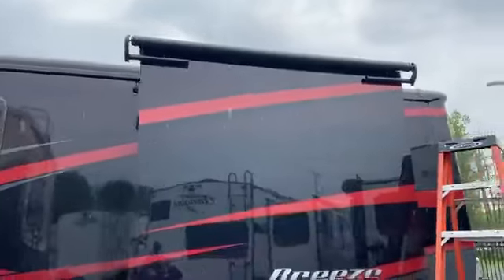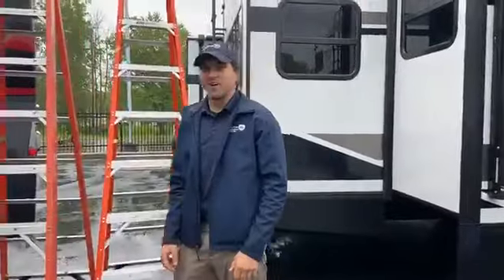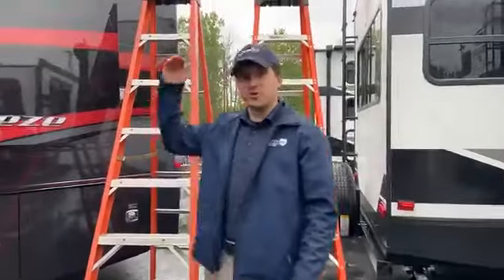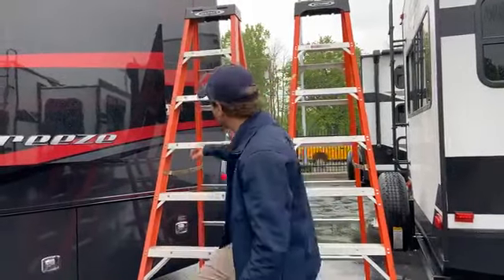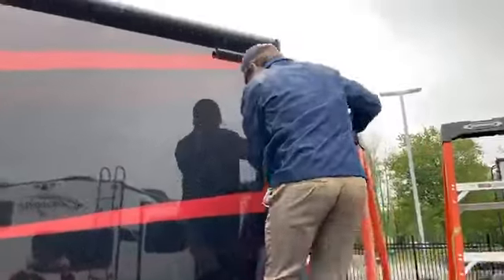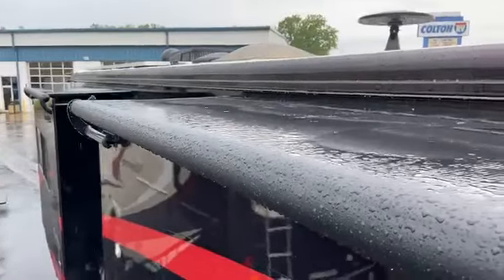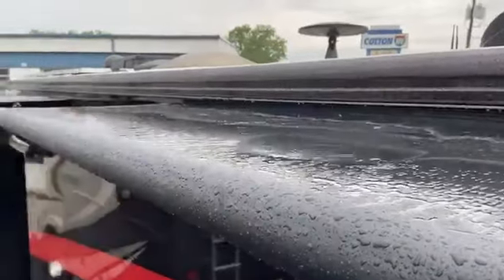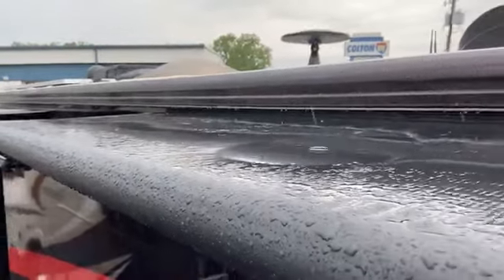I'm going to hop up there and show you what it looks like on top of it, just to give you a full overview of how they work. So this is on top of your slide-out. As you can see, the awning covers the slide-out completely. It keeps this water from pooling up on top of the slide. It also keeps a lot of debris off the roof as well.